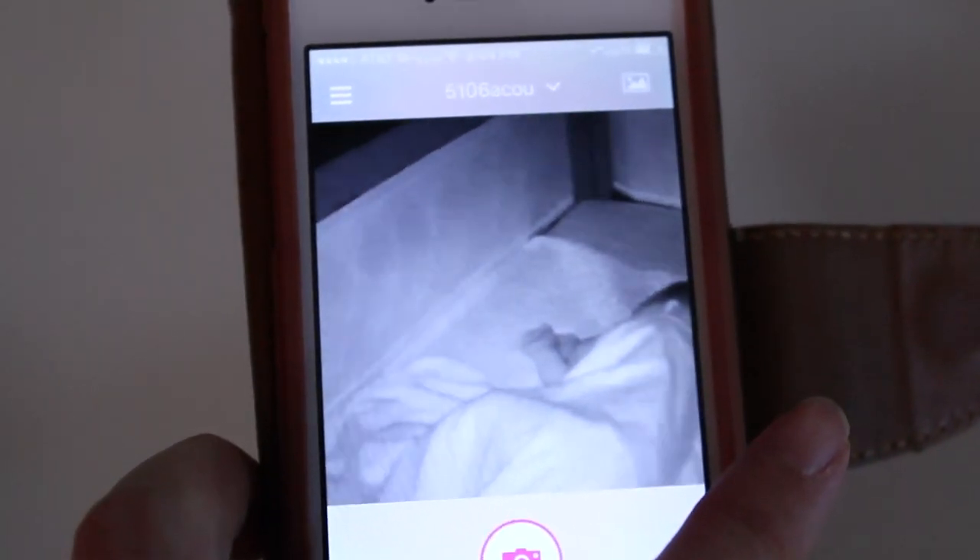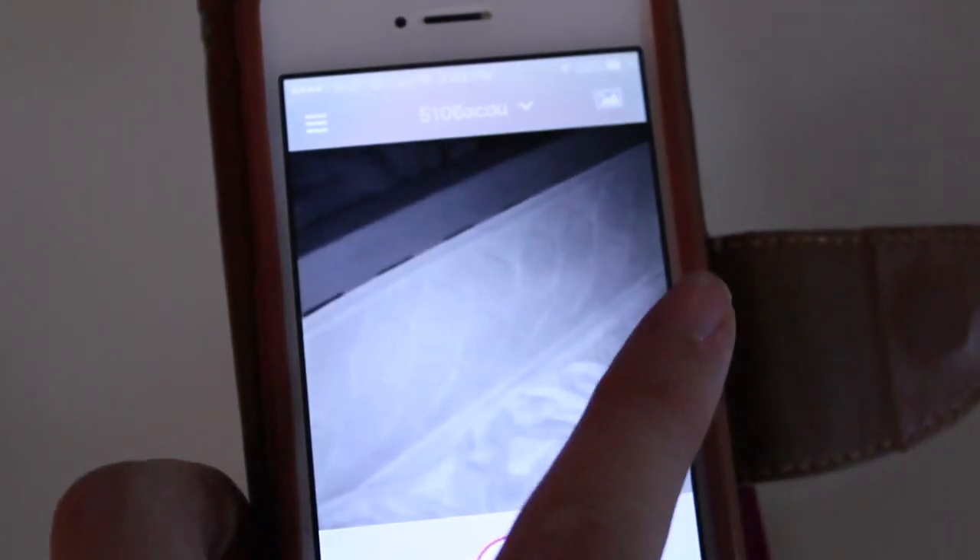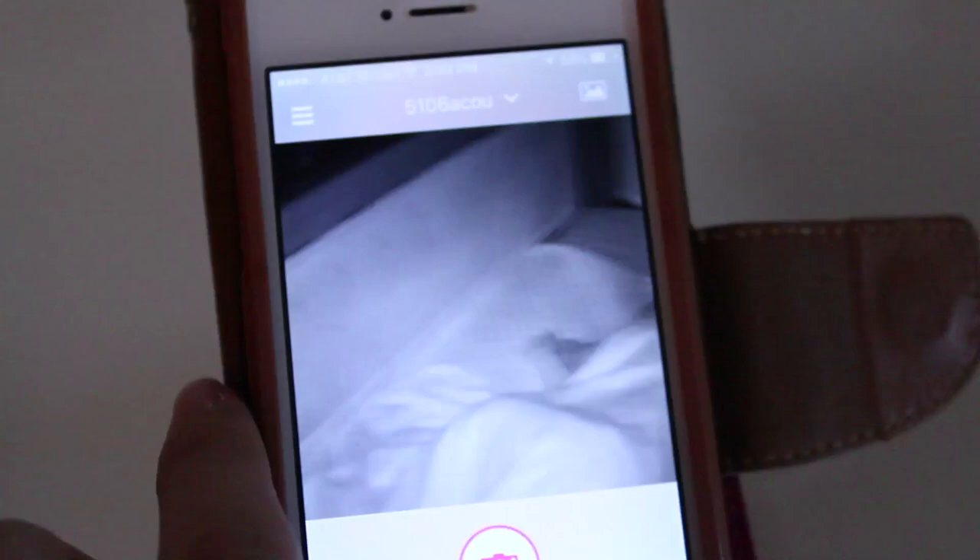You slide the picture of your baby and you can turn the camera that way. It also has a tilt — this part right here — it can tilt up and down up to 110 degrees, which is pretty cool. On the app you can also invite multiple users to view your monitor.